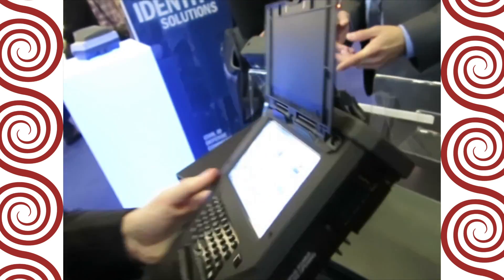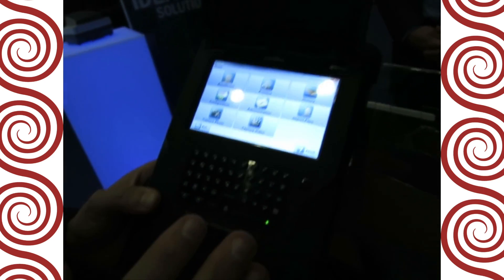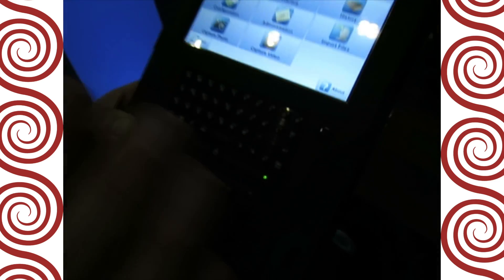How accurate are iris scans at this point with that kind of field camera? Iris scans are just as accurate as fingerprint scans at this point. And the matching times between the two are very much the same.